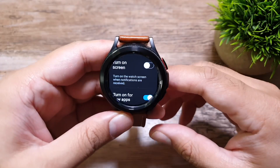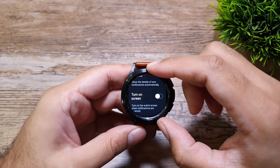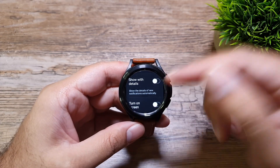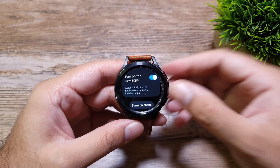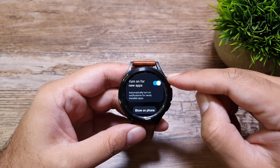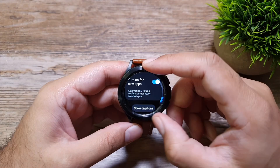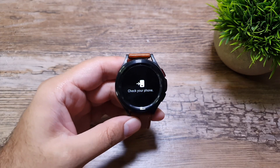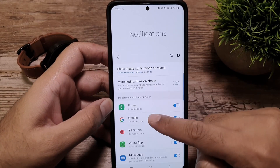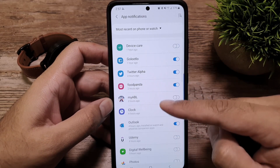You can also toggle 'Turn on screen.' If turned on, every time you receive a notification the screen will turn on. If turned off, the screen won't turn on but you'll still get the vibration. Raising your wrist will still turn on the screen so you can see the notification. You can use both of these to address privacy concerns. Next is a toggle for new apps, so newly downloaded apps will have notifications turned on by default.